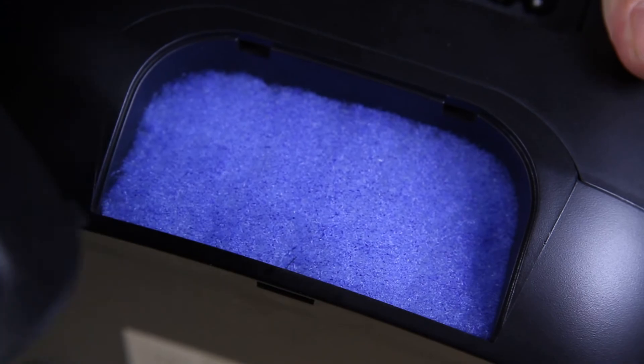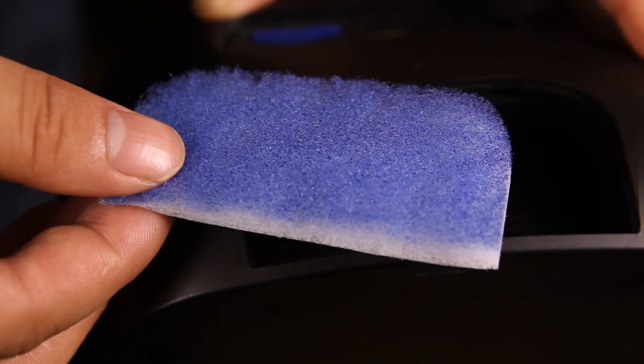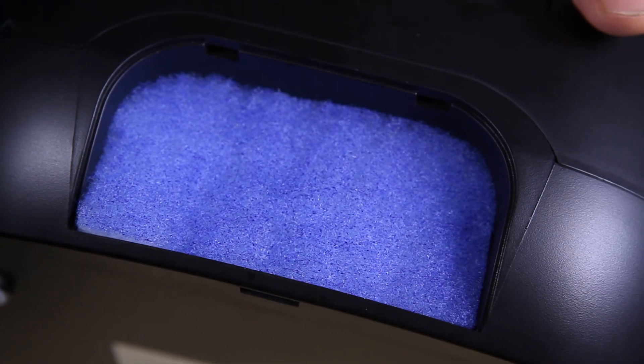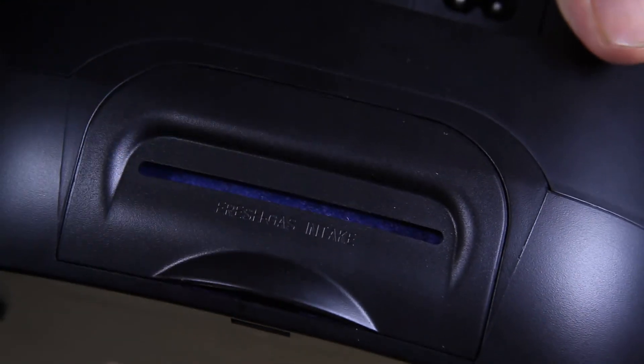Remove the air filter cover and take the filter out. Please rinse the air filter regularly. Replace the filter every six months. For disinfection and sterilization, please refer to the instructions for tube and masks.